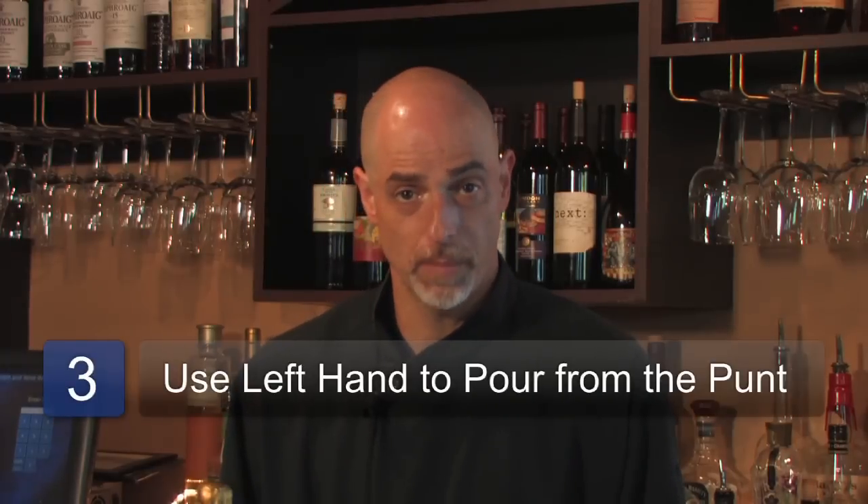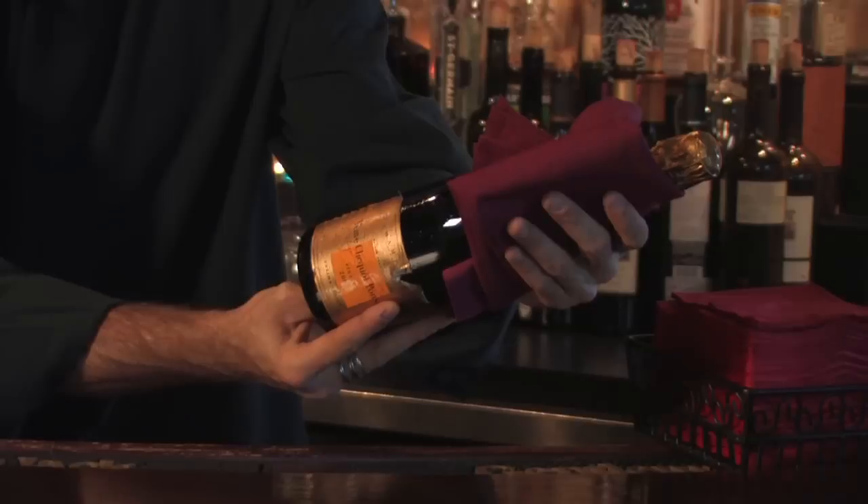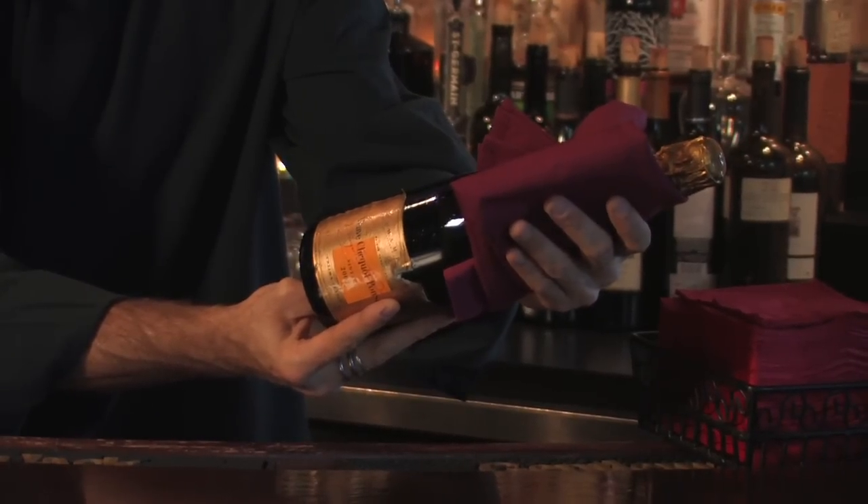If you've decided to serve your champagne from the punt — which is the curved part of the bottom of the bottle — and hold it like this, then you'll want to use your left hand to hold the towel so that you're still not pouring any champagne on the tablecloth or on your guests. That's how you put a towel around a champagne bottle.